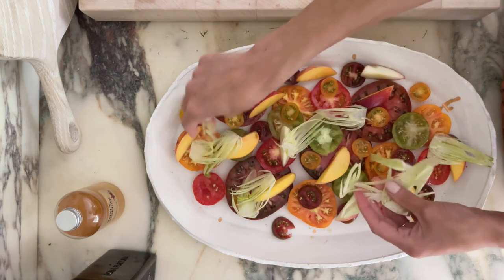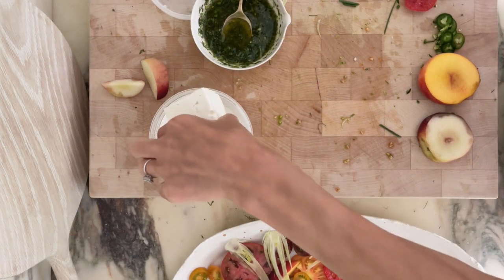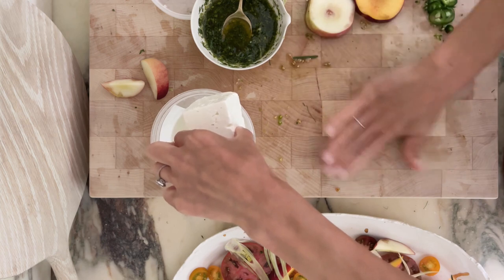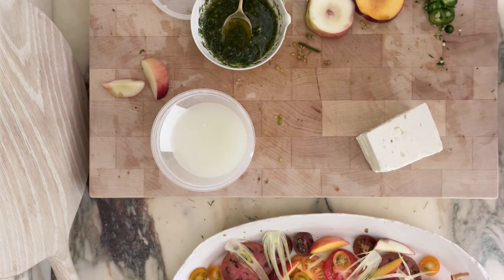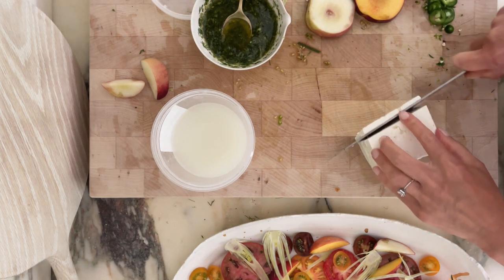Some of that crunchy fennel goes on. I told you guys I had Bulgarian feta — often times I like to crumble feta, but for this dish there are already so many elements that I just want to do a thin sliver.